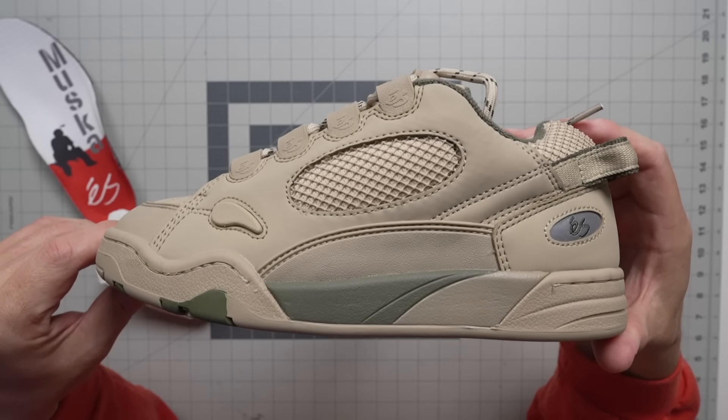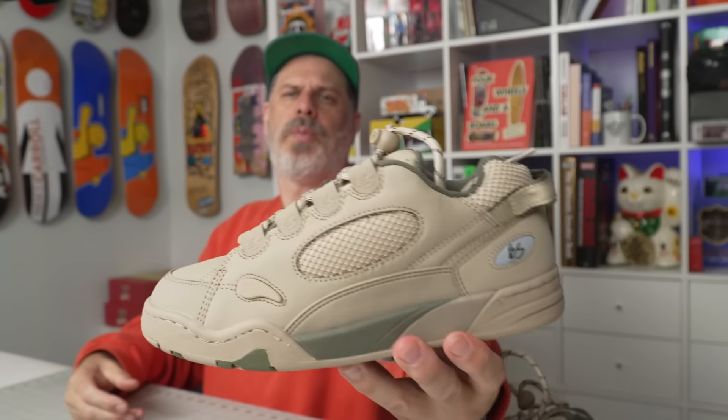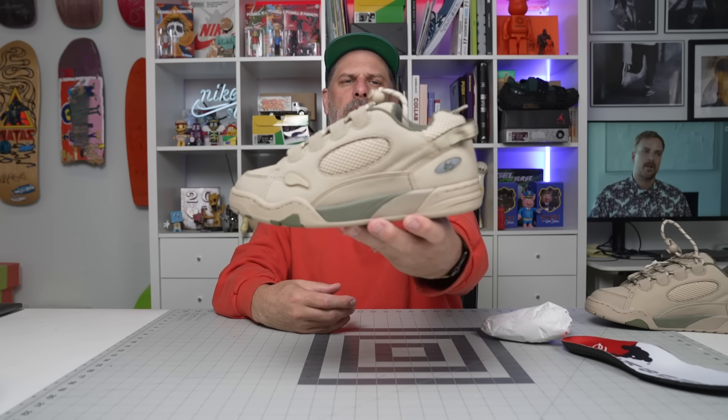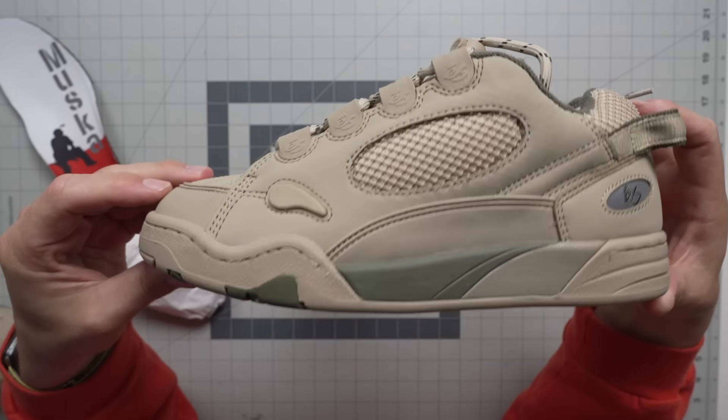We're just now getting these in and I'm busting the box out — I was not planning on making this video this week. So there you go guys: what do you think of the rebirth of the Muska? It's been back in the line for several months now. Pretty epic.